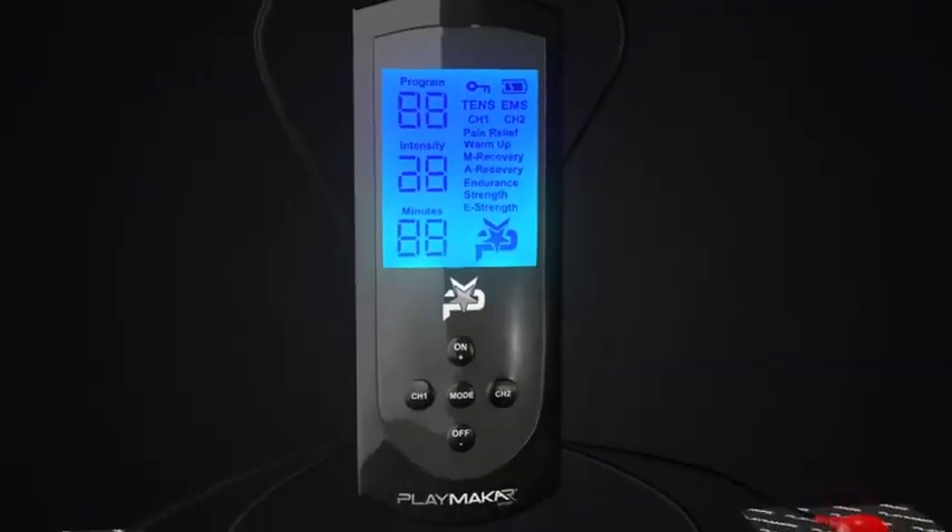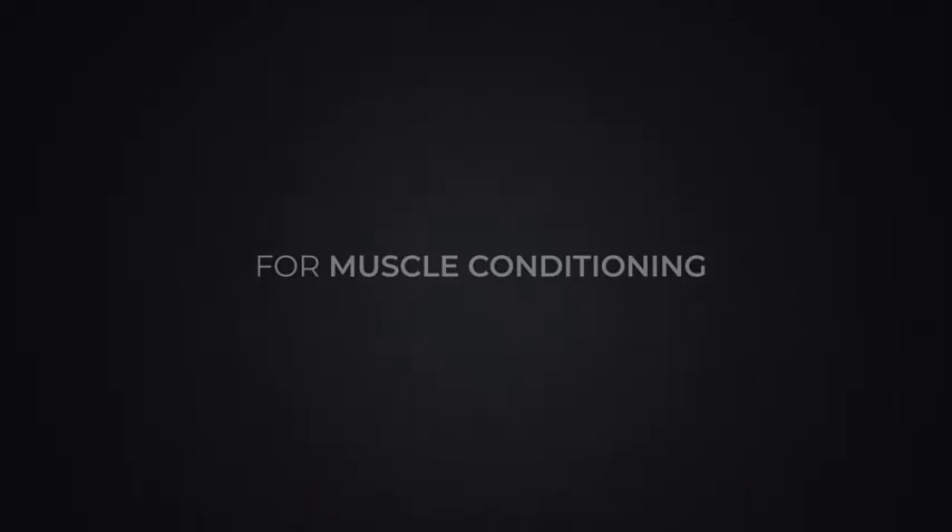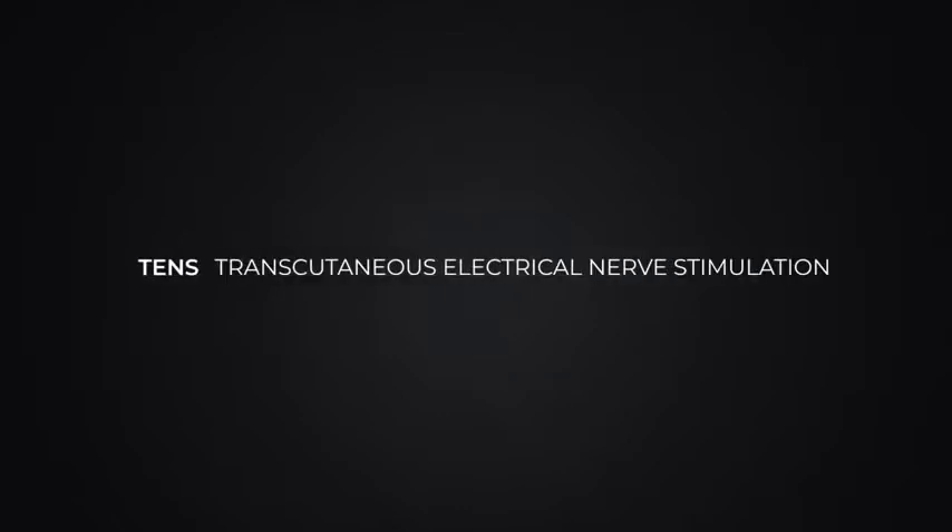Introducing the Playmaker Sport. This clinical strength stimulator combines EMS — electrical muscle stimulation for muscle conditioning — and TENS, transcutaneous electrical nerve stimulation, for pain relief.